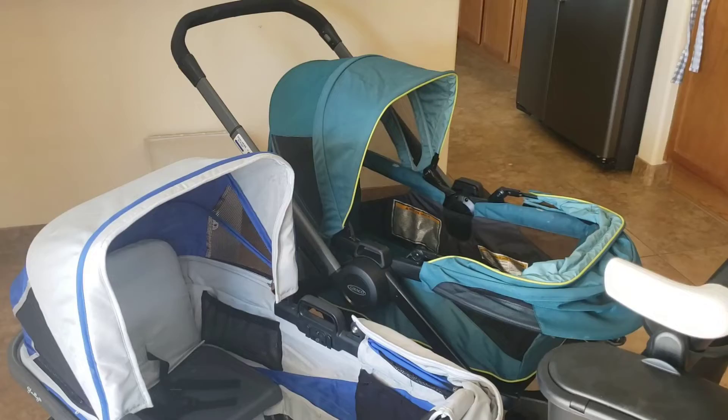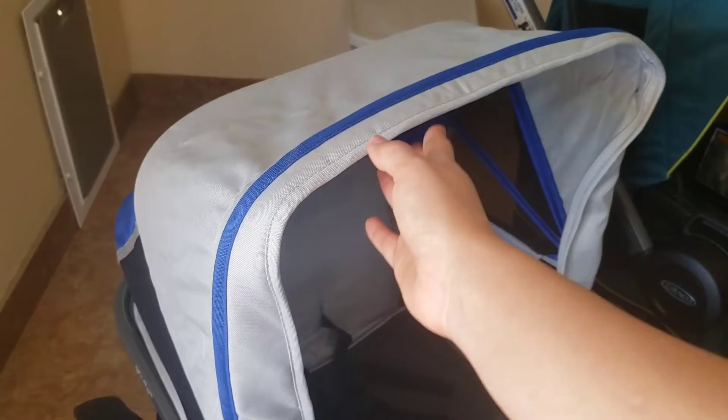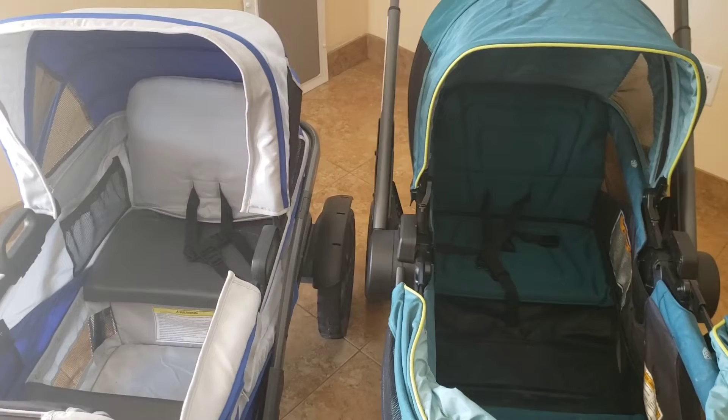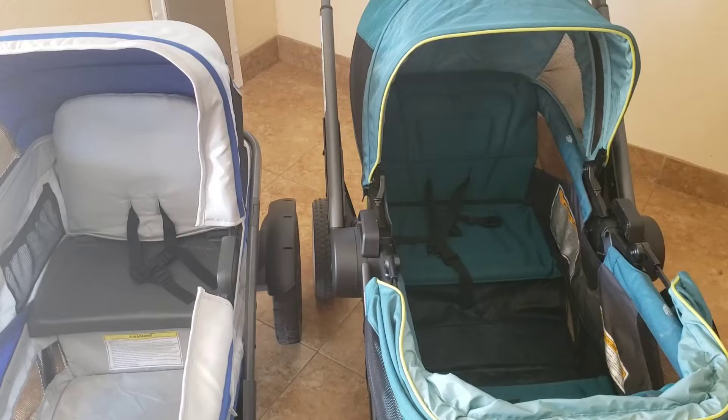The Anthem canopies zip together to make a little enclosed tent, and they both have mesh cutouts on the side. However, the Anthem canopies are a little more flimsy — they don't stay up quite the same way, and kids can easily knock them down. The Graco canopies impressed me: there's a solid bar going through and those don't budge at all, though they don't zip together, so that's a trade-off.